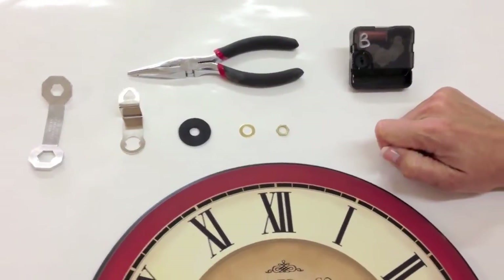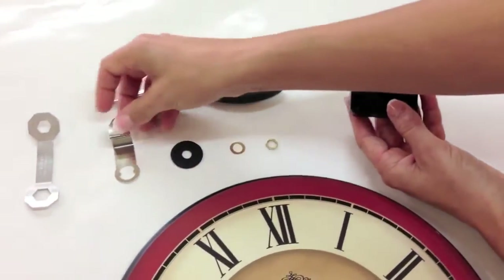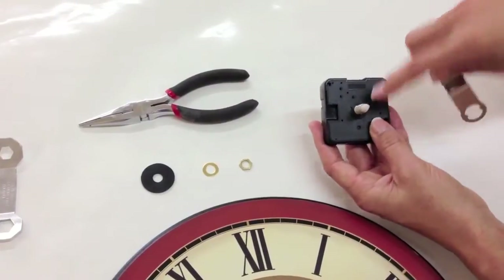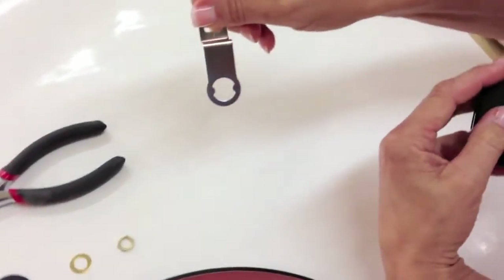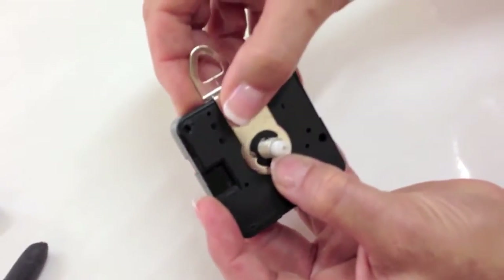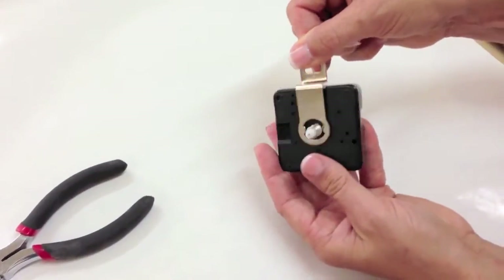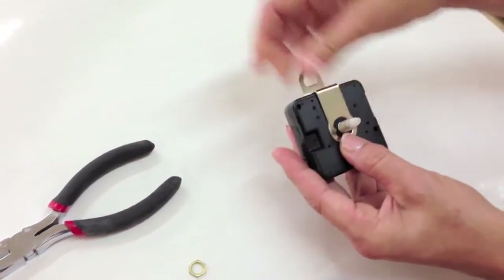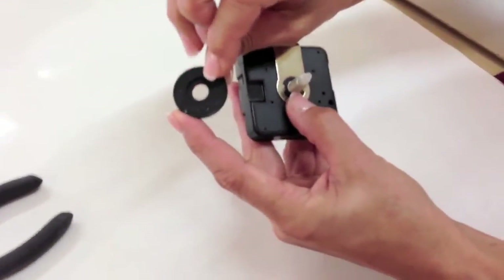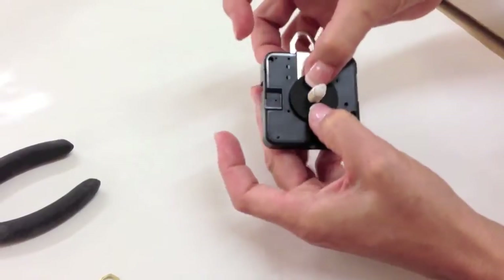Now we're going to show you how to replace your mechanism. Here you have your low torque mechanism. The first thing you're going to do is put your hanger on the mechanism. There are some little notches right here and notches there as well — those notches will fit right in and you want to hear it click so it can't really move around. It fits right against the clock perfectly, so make sure that doesn't move.